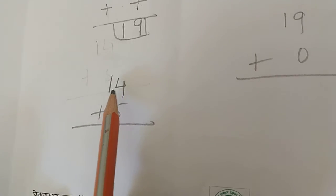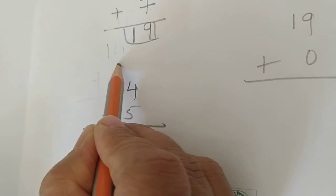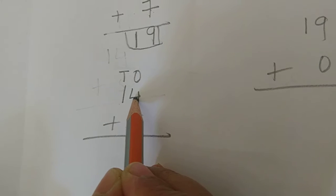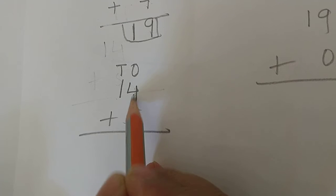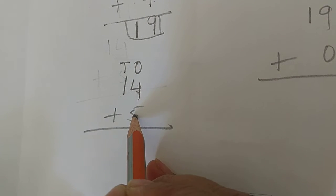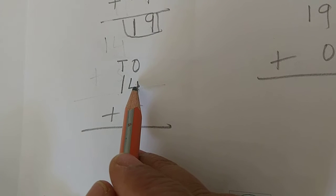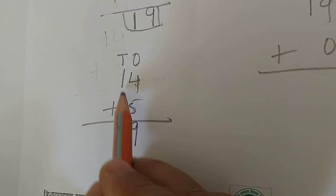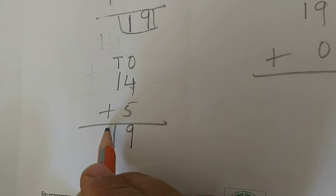Let's do another addition: 14 plus 5. Write the tens and ones columns. 4 is in the ones place, 5 is in the ones place. First do the ones place addition: 4 plus 5 is 9 - you can use fingers. Then the tens column: 1 with nothing below it, so write 1 directly. The answer is 19.